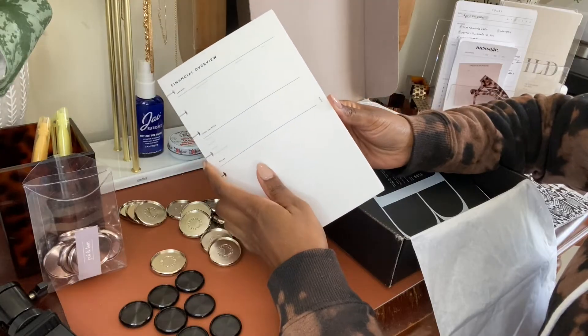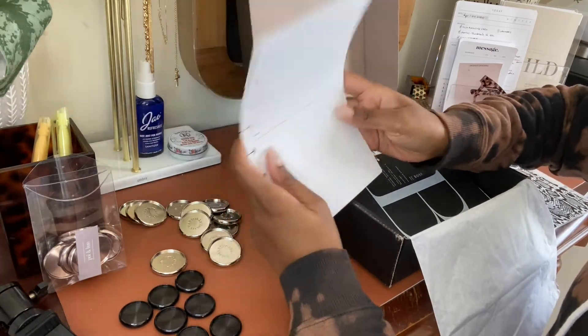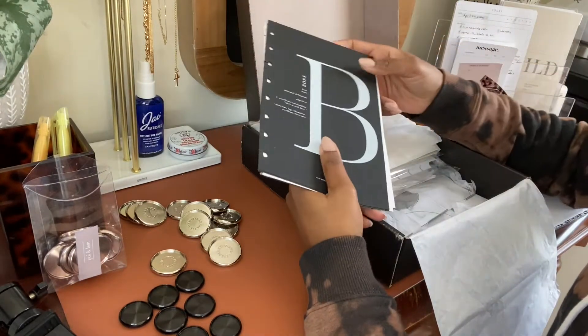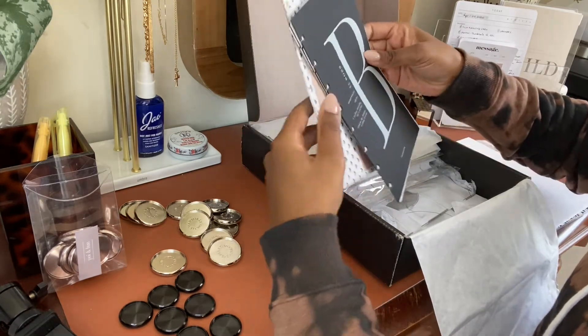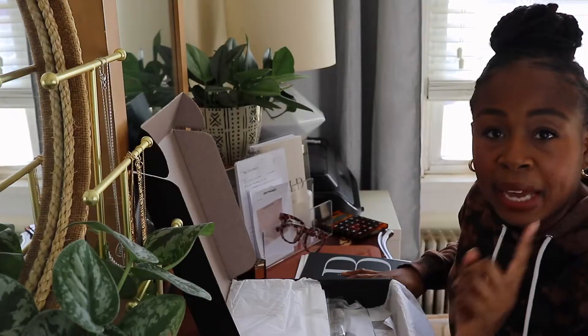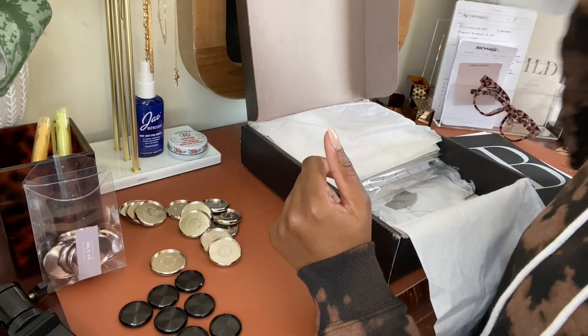These are the financial overview inserts from Infinite Lotus — I have these printed out enough for a year. I also went through my 2020 planner and all of my stash to see which dashboards I want to use for the upcoming 2021 year. I also have another batch of dashboards I just grabbed — these are from Elma and Paper Co., which I ordered and they just came in yesterday. So I'm going to add these to my list of dashboards to include in the planner.